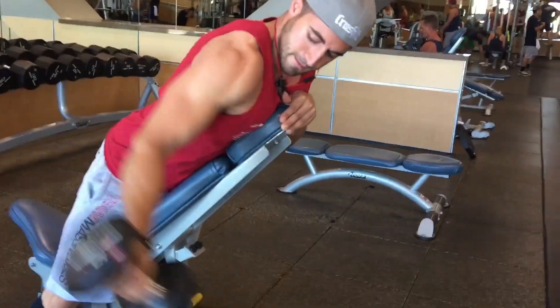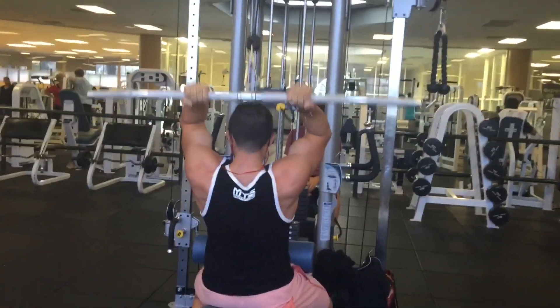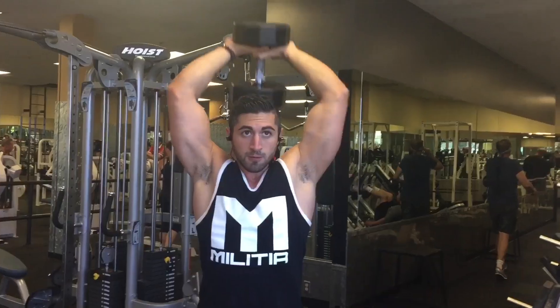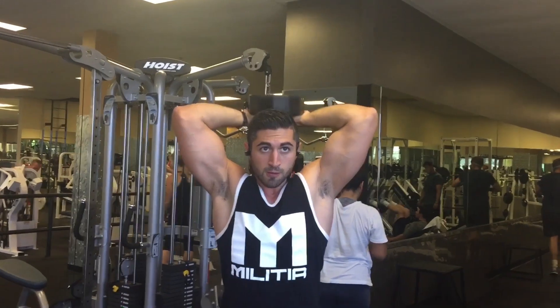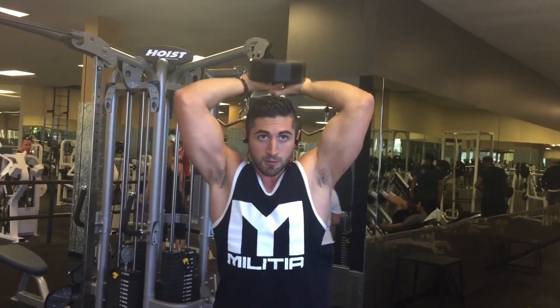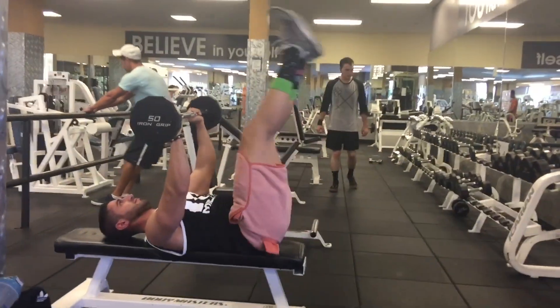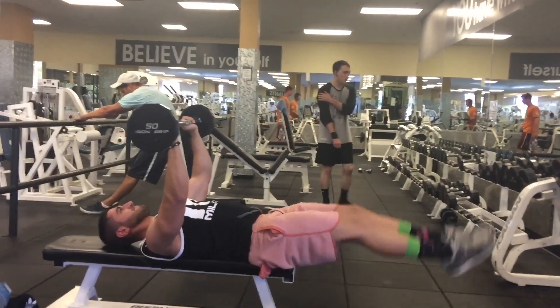This is a superset for arms: a lat pulldown bicep curl superset with a tricep dumbbell overhead extension. I love supersetting these together. And then you'll see something I don't really show very often — training abs. I do it once a week, sometimes twice, but usually just once.